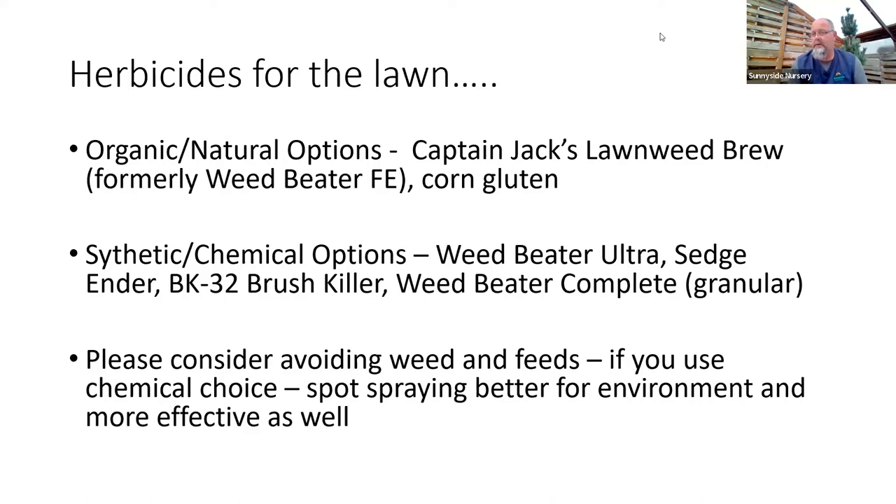Sedgender is the next phase — it does pretty much everything Weed Beater Ultra does, but now adds grassy weeds, sedges, some annual grasses, and suppresses buttercup and other things Weed Beater Ultra might not handle as well. That's phase two in chemical warfare. If you really want to go all-in — you've got buttercup, horsetail, the worst ones in your yard — something like brush killer sounds weird for a lawn, but it's a great high-end selective weed killer that won't harm your turf while taking care of really harsh, heavy-duty weeds like horsetail, buttercup, and blackberries.